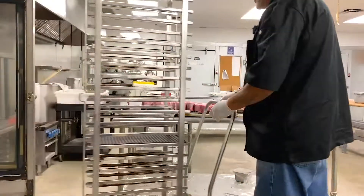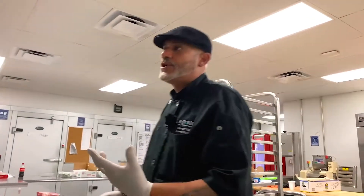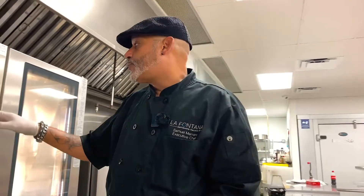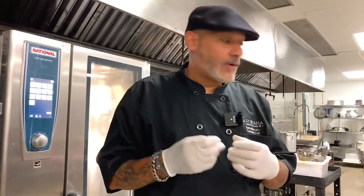It's a process that we take into consideration as far as the way we cook at La Fontana. Everything is from scratch. We don't play games when it comes to how we want to cook and how we want to prepare the food. Everything we do is fresh. It takes time. That's why you're going to feel the flavors.